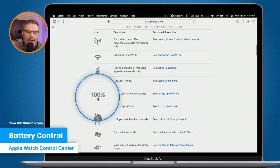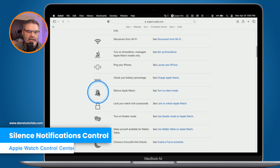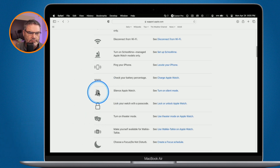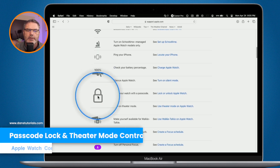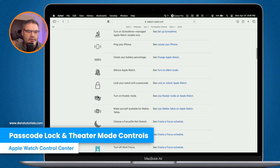We also have our battery percentage, so we can see how strong our battery is. When you tap on it, you're able to go into Low Power Mode. Below that we have Silence, which silences all notifications so your Apple Watch won't make any sound. We can also lock our Apple Watch with a passcode.